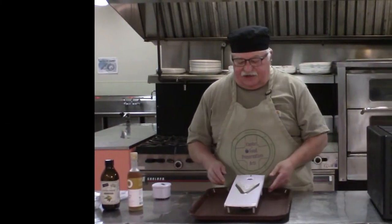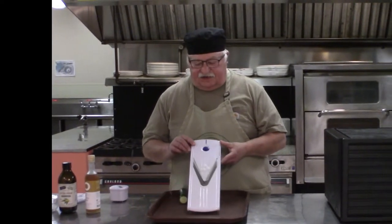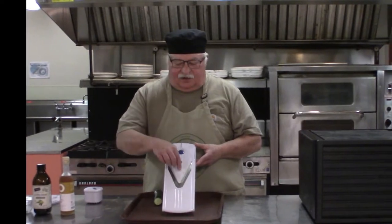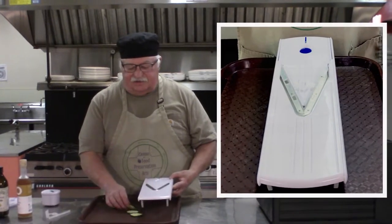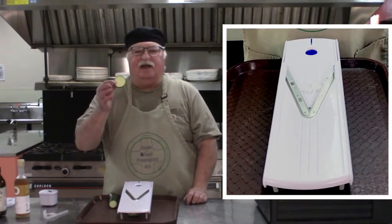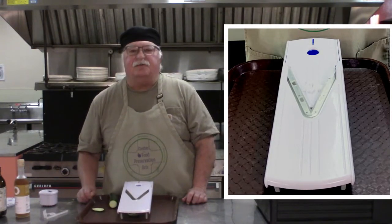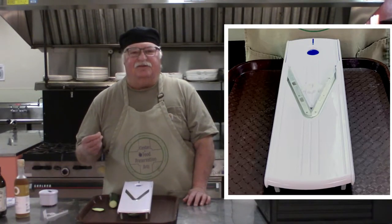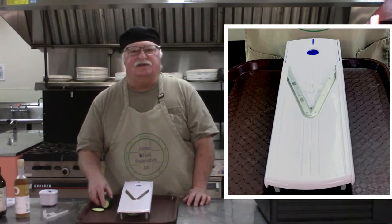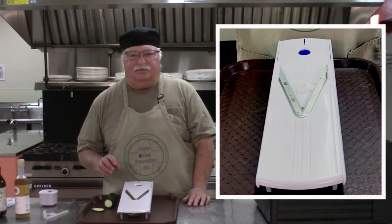I also wanted to show off something I recently got — a little gift to myself. It's a nice mandolin, and this is the guard that you want to be sure and use. What the mandolin does is assist you to quickly make even and consistent slices. They're very, very sharp, so you want to be careful. There are chain mail gloves you can get if you're worried about that, but I always just set the rule for myself of paying close attention to what I'm doing, and I often won't even talk when I'm using something this sharp.